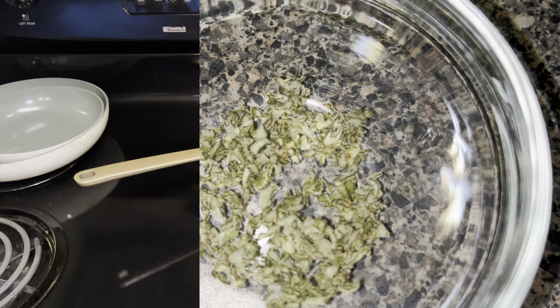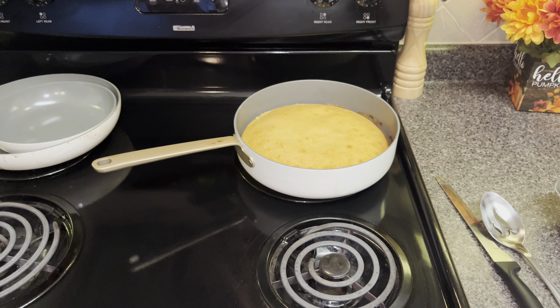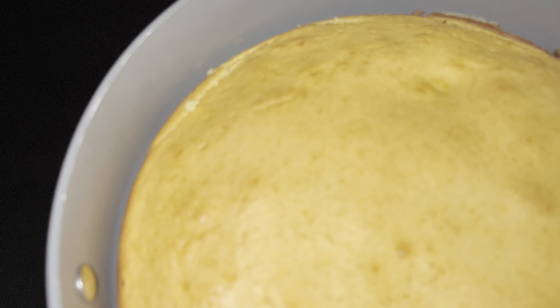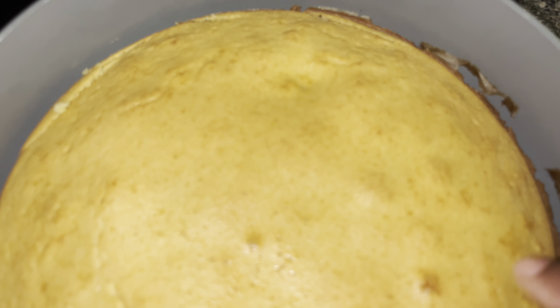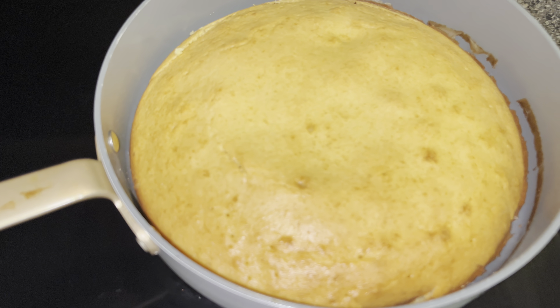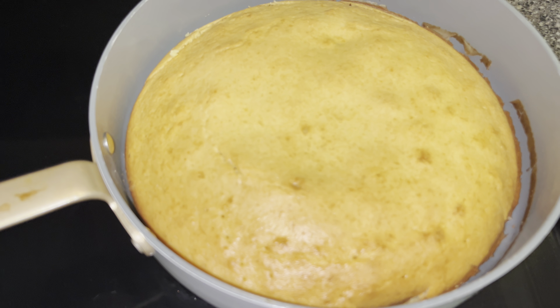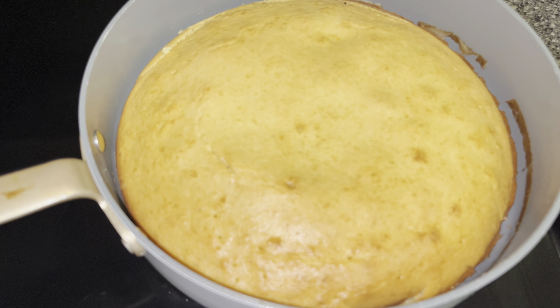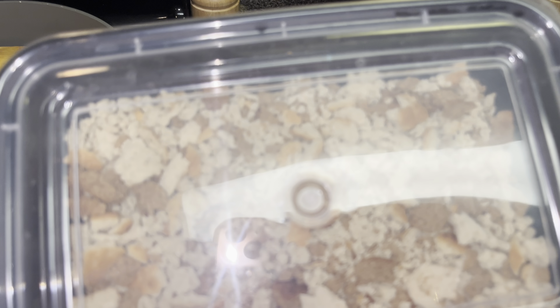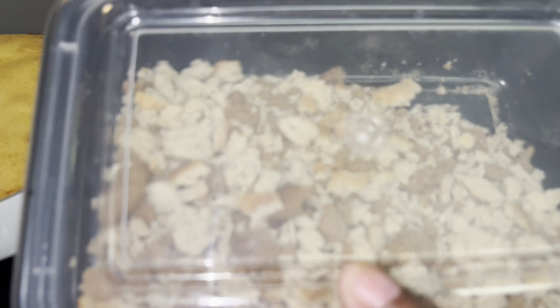This is what my cornbread looks like out of the oven in my skillet. These are non-stick skillets, so you can see it pulling away from the edge. I'm going to let it cool a little bit and then crumble it up. I've already measured out half a pack of the herb season stuffing mix — about six ounces — which includes white bread and wheat bread.